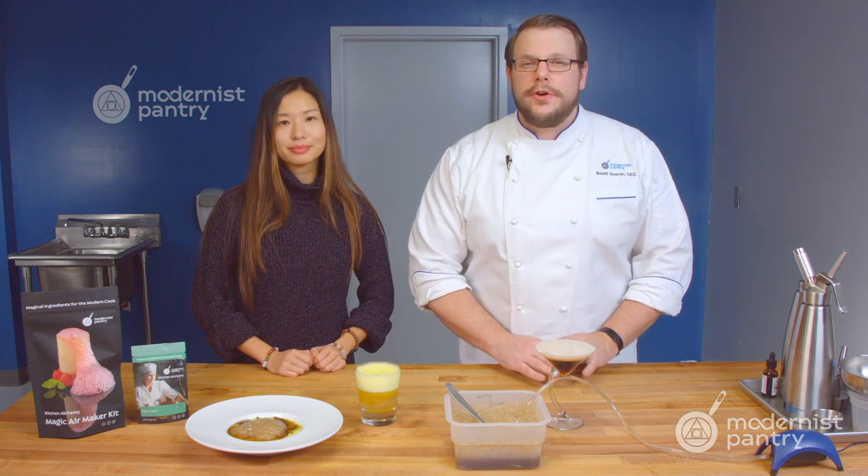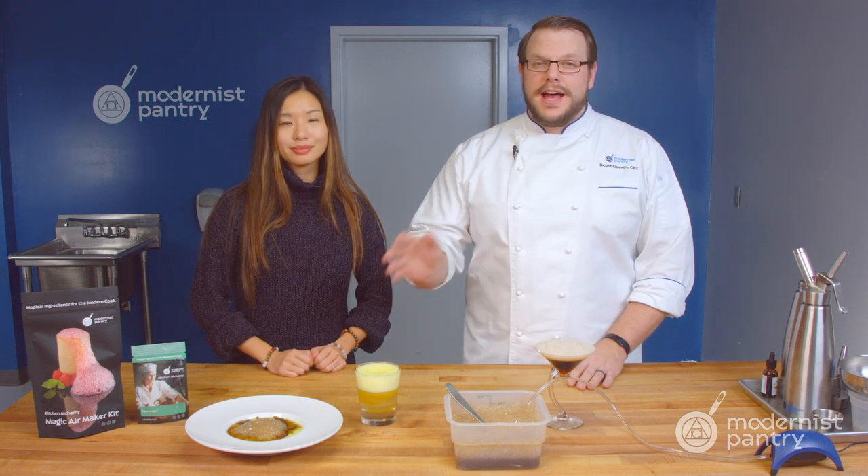Have you ever wanted to try foaming but you're not sure which of the foaming ingredients is best and also how to make your foams last? Today on WTF we're going to show you foam magic and how to make two great cocktails as well as a risotto.